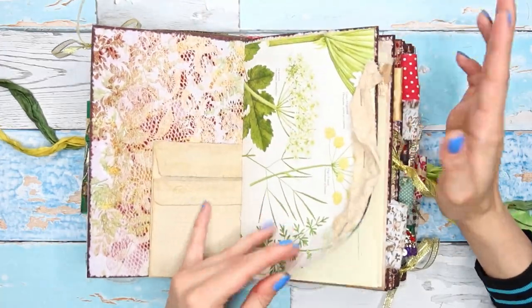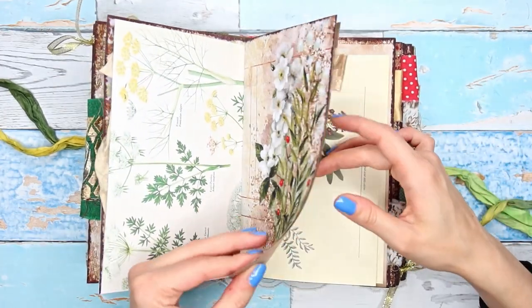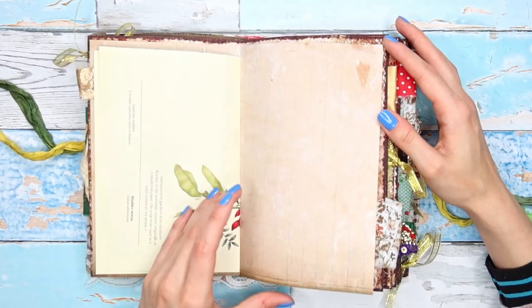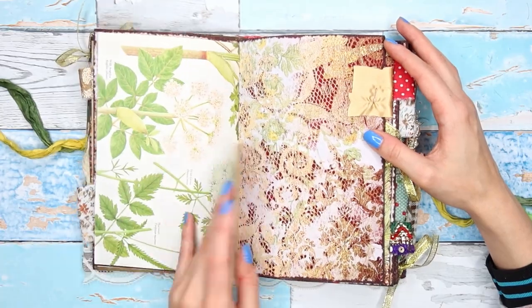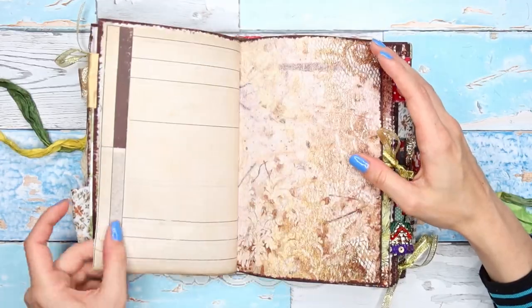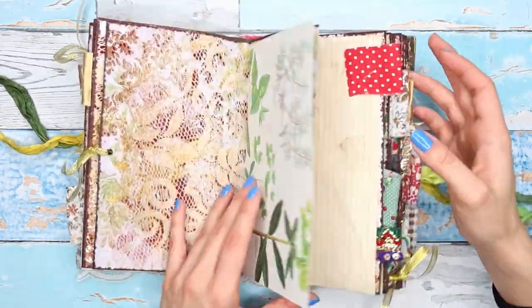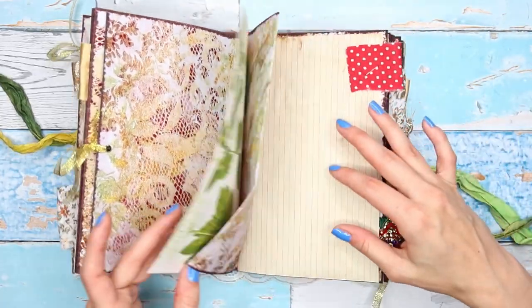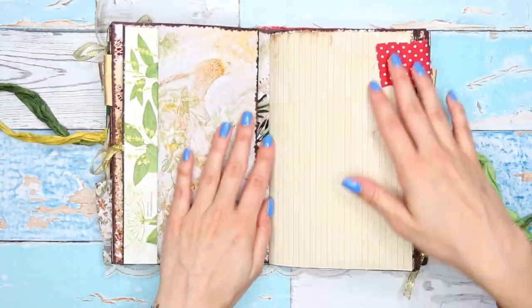Inside, you guys saw we decorated the signatures in the first part — which will be linked in the description. We have a lot of botanicals, which is what my Christmas kit this year is all about: beautiful botanical book pages, some random bits and pieces, and gorgeous paper from Tracy Fox. I have three signatures, and there's a fold-out page from the kit.